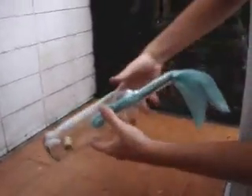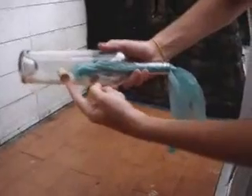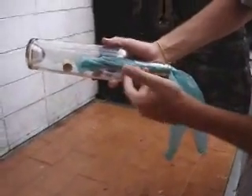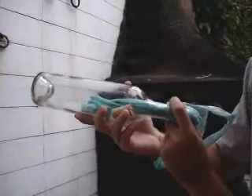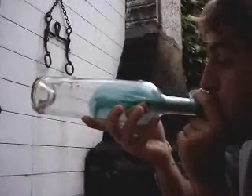Then, you're going to put the bottle upside down. You're going to let the cork fall next to the plastic bag. Then, you're going to take the bottle and blow the plastic bag. Watch. So, you've blown the bag.